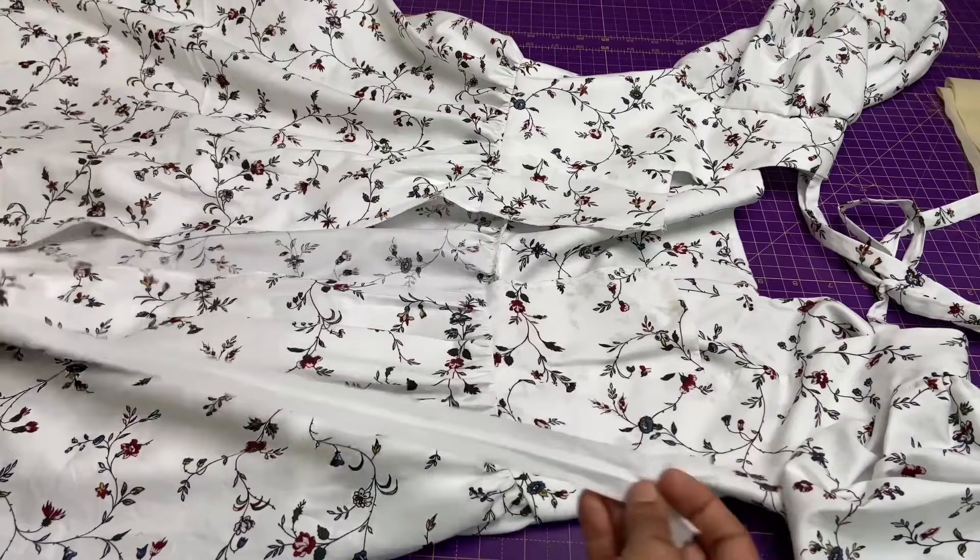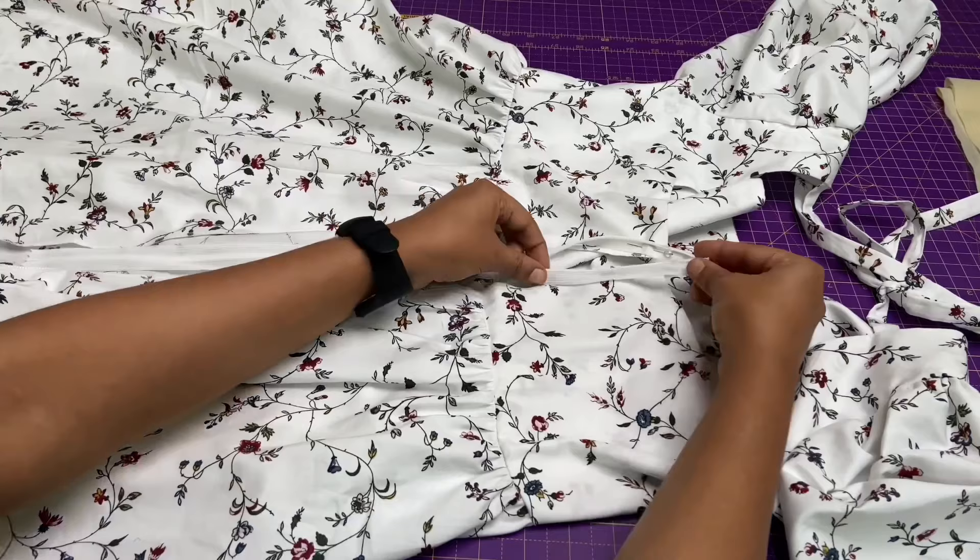As you can see, I have overlocked the hem and the center back raw edges so that I can attach the zipper. Next I am going to attach the zipper by using a zipper footer.